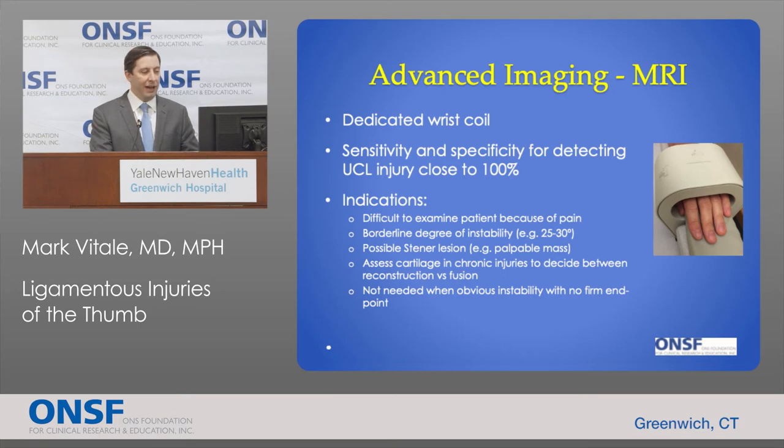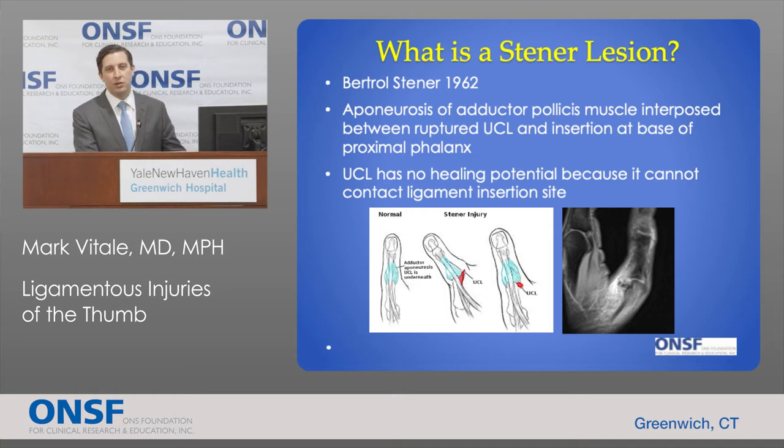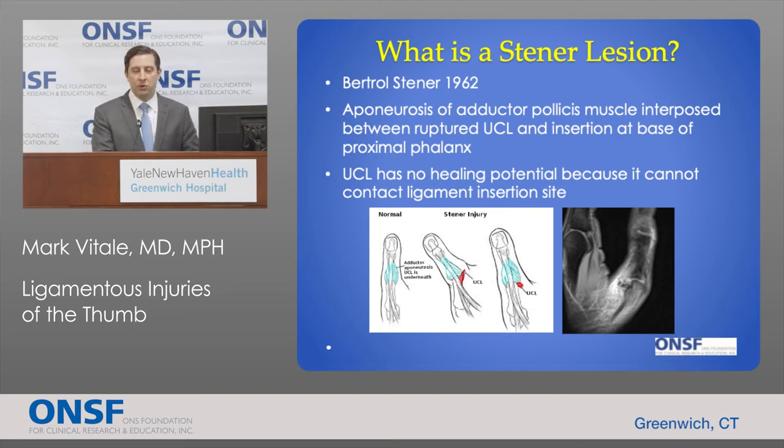MRI is not necessary when there's obvious instability with no firm endpoint. A stener lesion, described by Bertrand Stener in 1962, is a specific UCL injury pattern in which the ligament is completely torn and retracts so that the adductor aponeurosis gets between the ligament and the bone, preventing the ligament from healing back to the bone by itself. In this situation, the UCL has no healing potential and surgery is required to restore thumb stability.